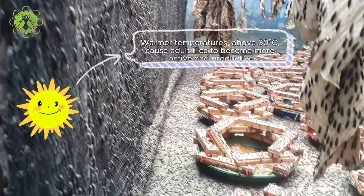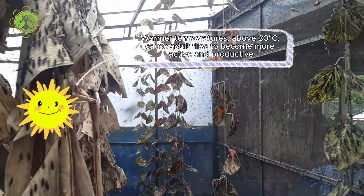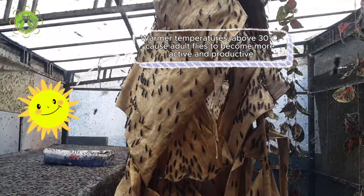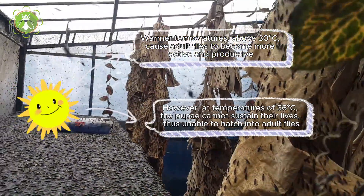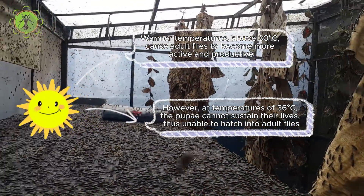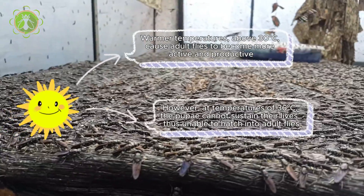Temperature is one of the factors that plays a role in the life cycle of BSF. Warmer temperatures above 30°C cause adult flies to become more active and productive. However, at temperatures of 36°C, the pupae cannot sustain their lives, and are thus unable to hatch into adult flies.